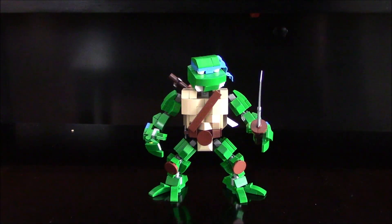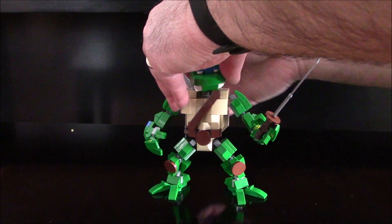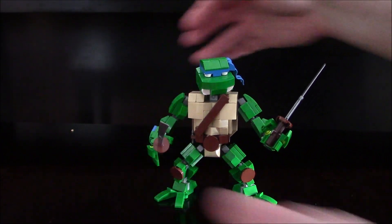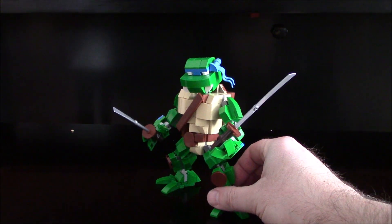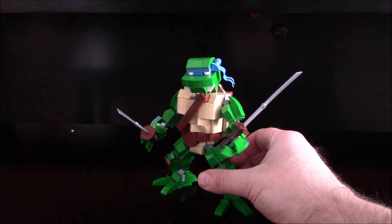He's got his katanas. Fully articulated — put the other one on if you like, open up the hand. Full instructions in PDF format if you join our building club from now until the summer newsletter. There he is — a fighting, slicing, dicing, pizza eating machine. It's Leonardo, leader of the Ninja Turtles in this LEGO format, to pay homage to the 35th anniversary of the release of the first Teenage Mutant Ninja Turtle figures.